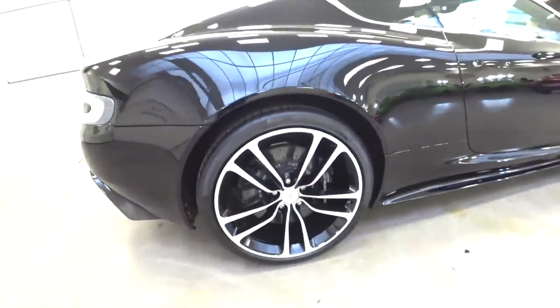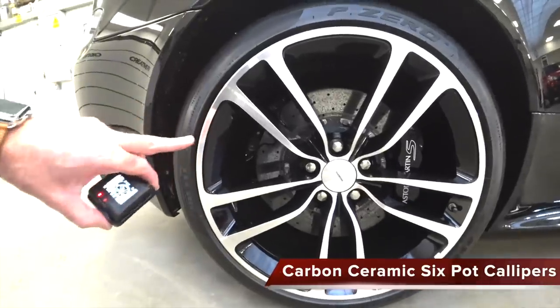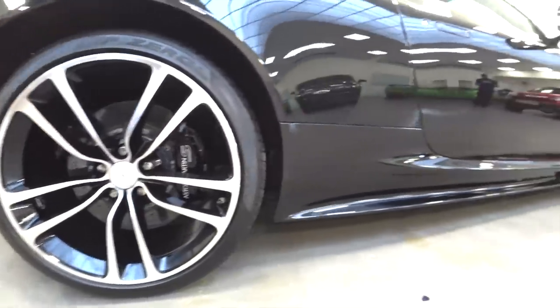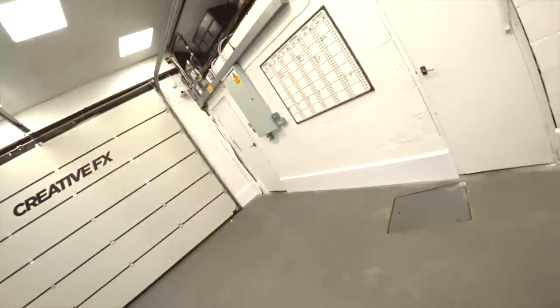The wheels set it off with the carbon ceramics. You can see the main caliper, and then you've got the other caliper on the other side which is utilised for the handbrake of the car — great stopping power. Well, thanks guys for watching. Thank you to Tom at Creative FX — he's going to be doing the full wrap on this car in PPF film. We'll be back with another vehicle in the near future. Cheers guys, have a great weekend.